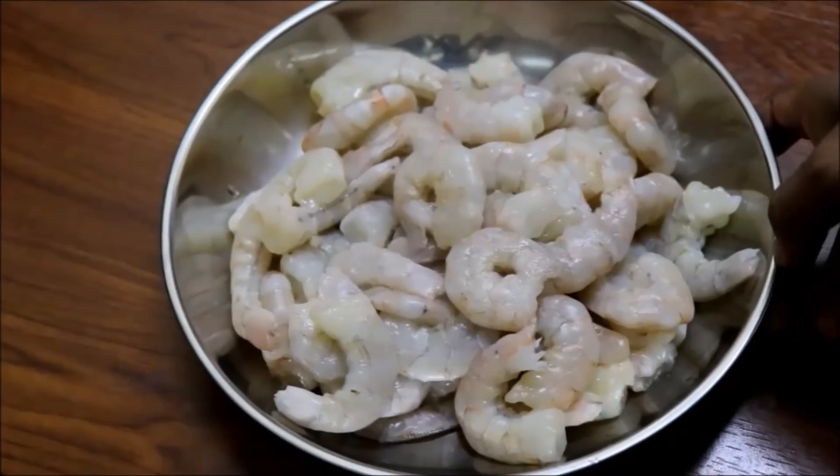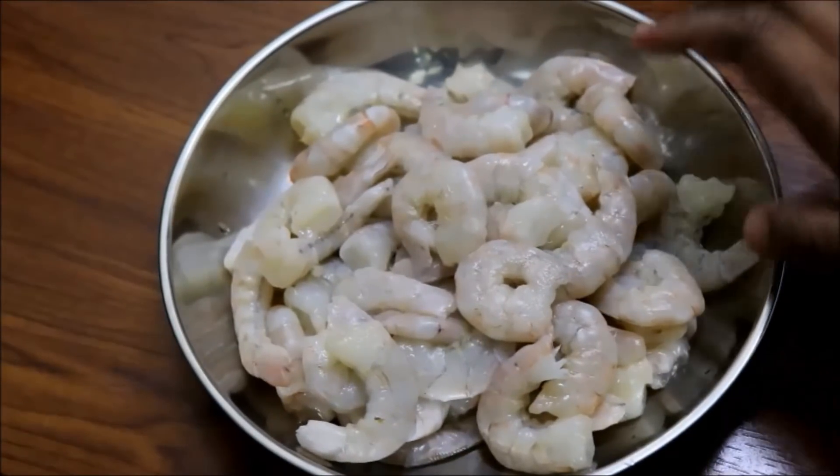Welcome to Jassi's Food Book. I'm going to try a recipe for you.